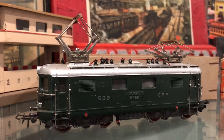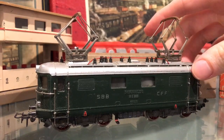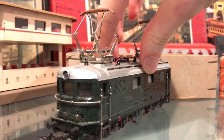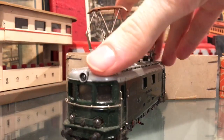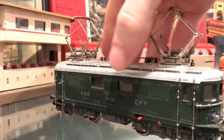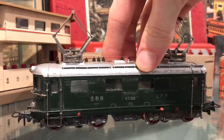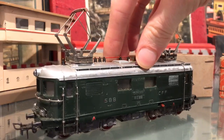This particular one is in fairly good original condition. You can see the original lacquer, which has some slight scuffing due to being stored, but it still has its original wonderful shine to it.